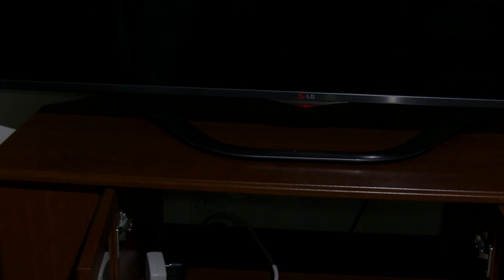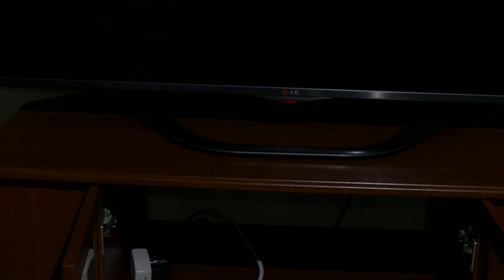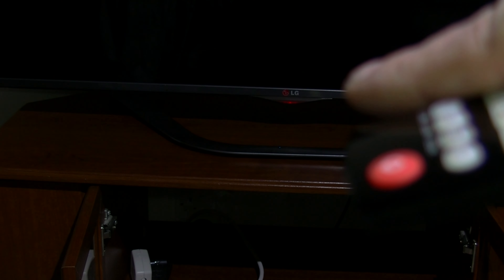That'll be clearer. I need to get my focus sorted out on this camera — probably have to set manual focus, it's got auto focus on. But anyway, within two minutes this light should go off. So I'll speed up this video until just before it goes off.